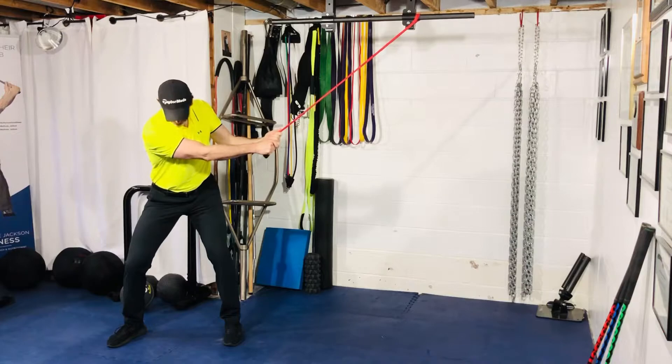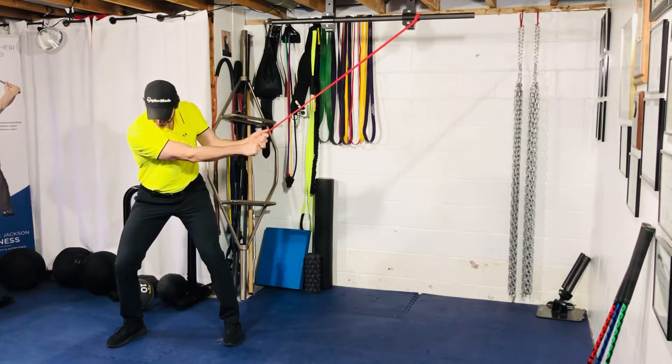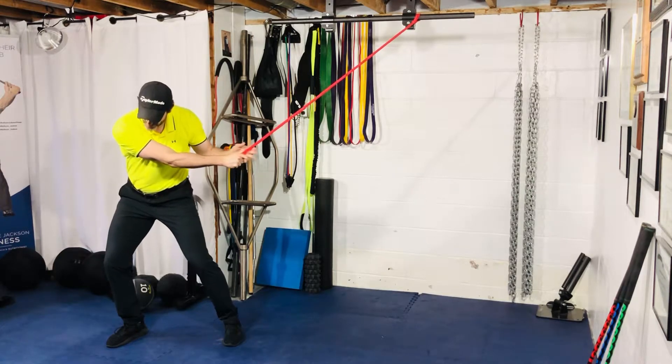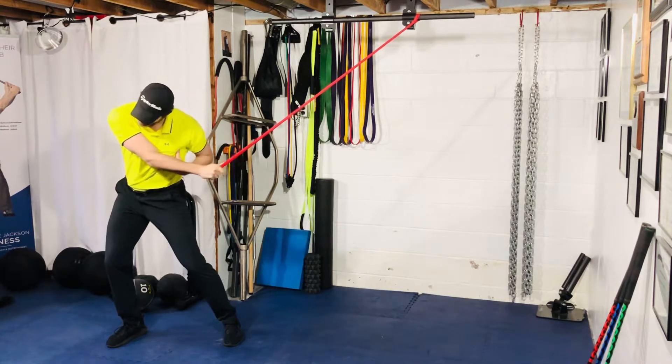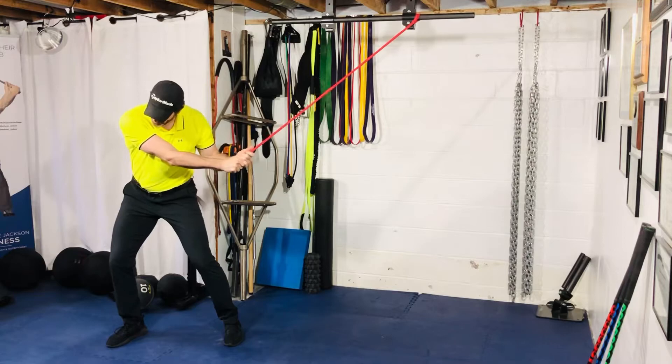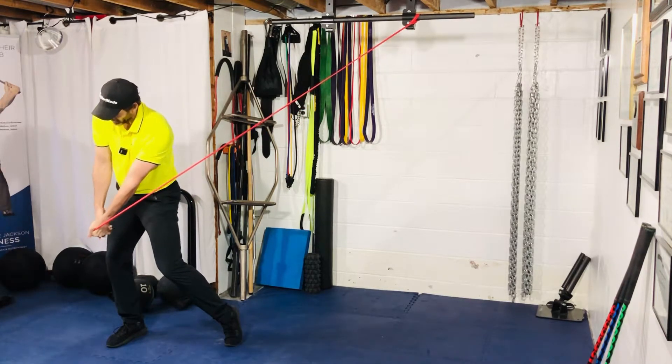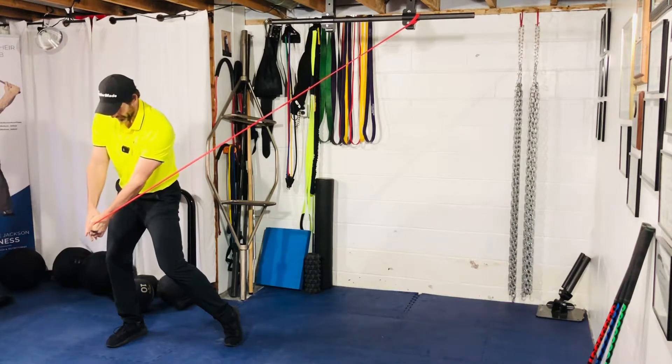You're rotating, shifting your weight to your lead leg. Drive your lead foot into the ground, get your hips going first, let your torso rotate into the lead arm, and then use your core and your arms to chop down on a diagonal angle.